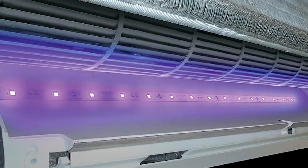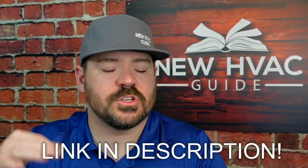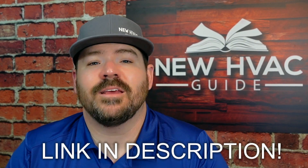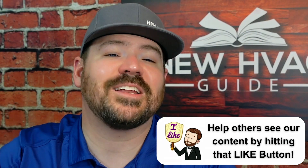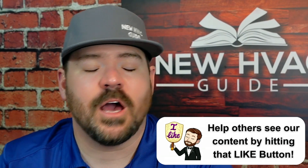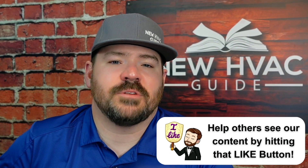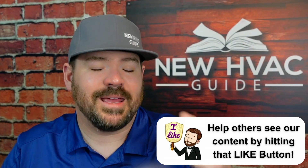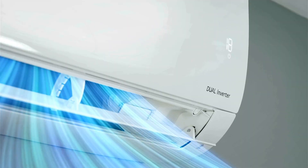Another thing you can have done is they make LED UV lights that you can have installed in a mini split, and I'm going to put a link to one down in the description of this video. Now I've heard different things on these because the light does not stay in the unit — I don't think they're quite as strong or as effective as some of the other lights that we see on the market installed in conventional heating and air systems. And that might be a good thing if you're being exposed to the light, but I've actually seen them work. We've had them installed in ductless systems and they seem to do some good.